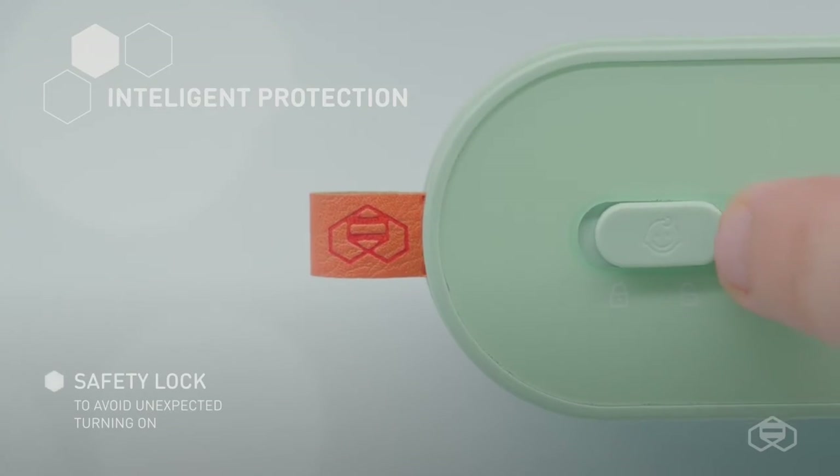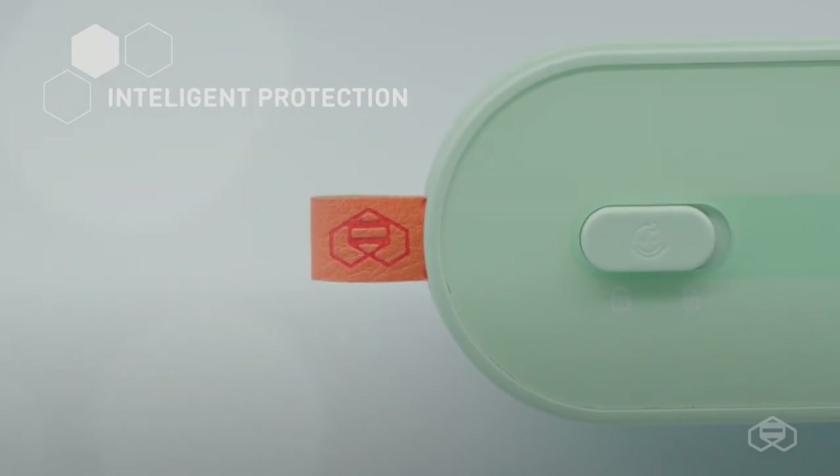Moreover, the device has a built-in safety lock with protection against accidental activation by children.